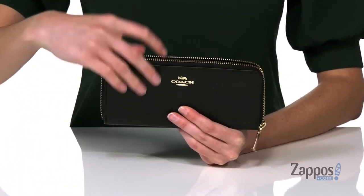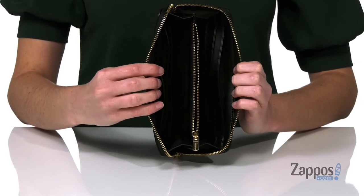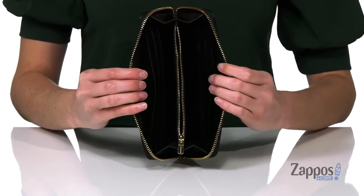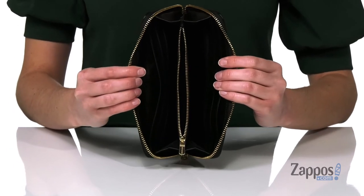It opens up with a full zip around closure and inside you have two separate sides. Each has a slip pocket and four card slots, divided in the center by a zippered pouch that's perfect for holding change. Slip it into your favorite tote bag — it's from Coach.